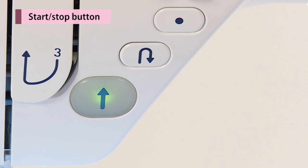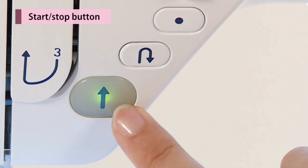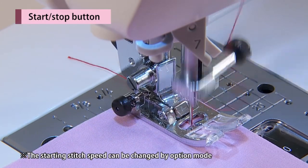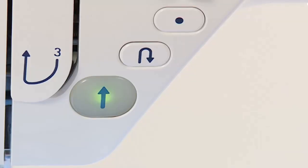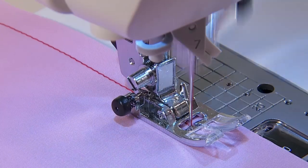When pressing the start-stop button, the machine starts to sew and then gets up to the speed set by the speed controller. When pressing this button again, the machine stops.